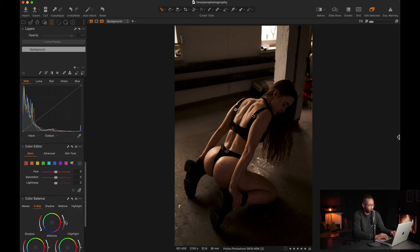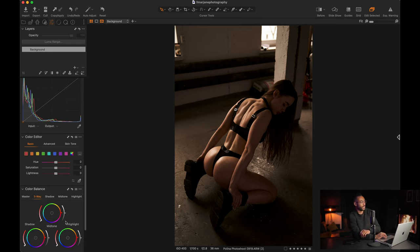I won't touch the curves because I already handled tonal adjustments with the other sliders. Now we have the color editor, where we can control each color individually. The particular look I'm going for is to have the picture be predominantly orange and red, so I don't want other colors distracting from that. Looking at the purple/magenta range — I'll put it up just to see what it impacts; it doesn't impact much, so let's leave it there.